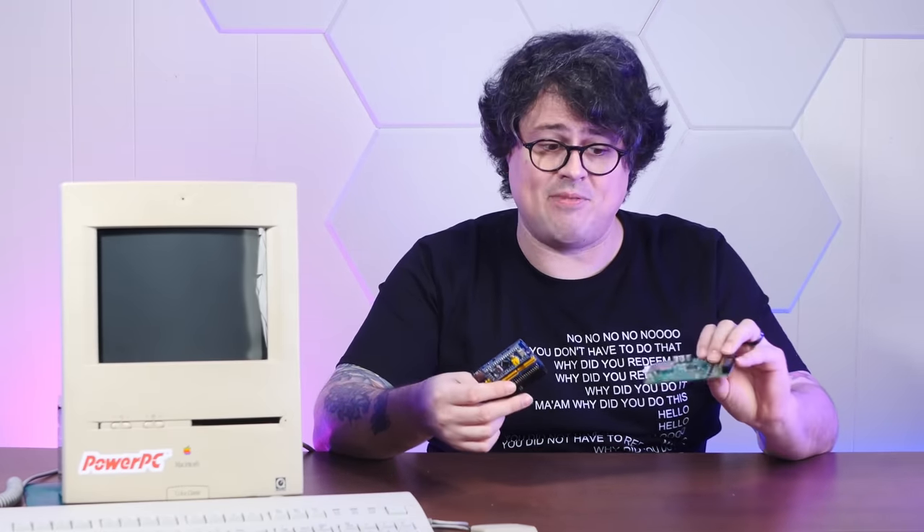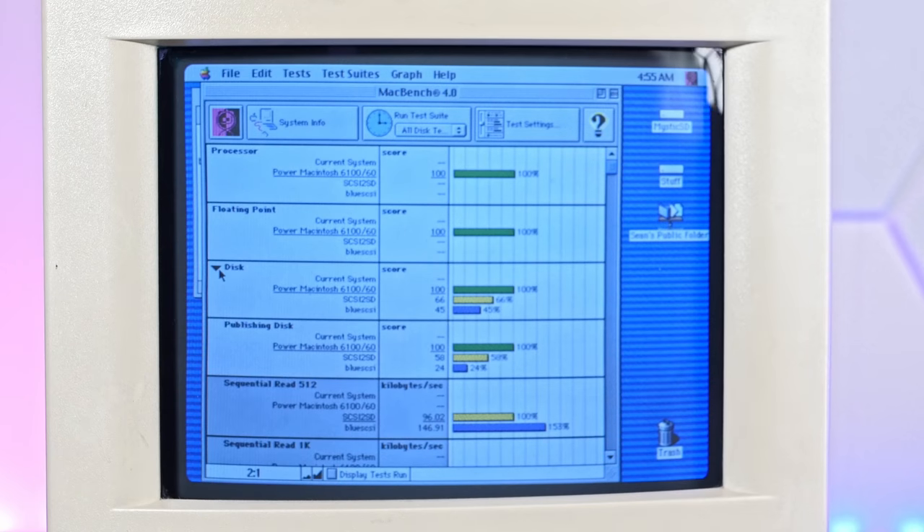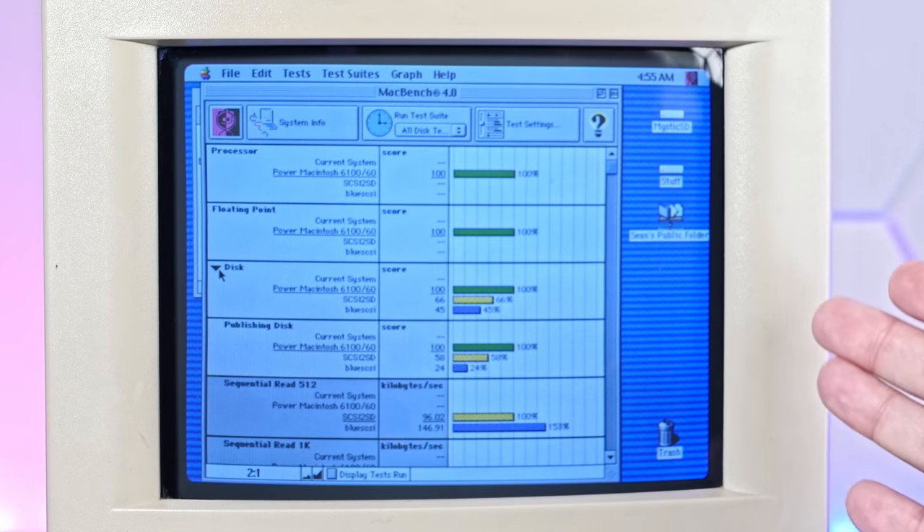If you saw the last video on Blue SCSI, we ran speed benchmarks against my normal go-to device, the SCSI-to-SD, which I have in a ton of my computers. It's fast, reliable, and it's been out for a long time. And this thing trounced the Blue SCSI by a lot. I was really shocked.